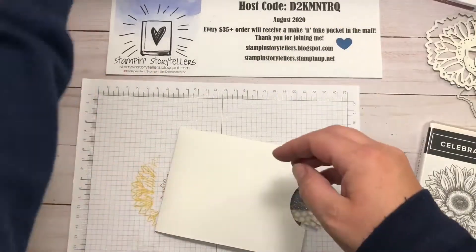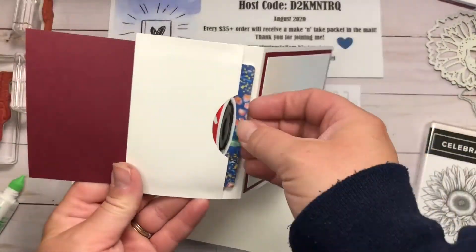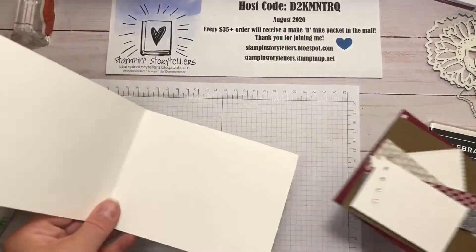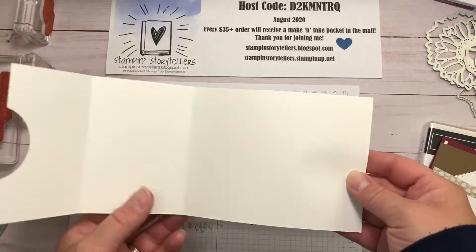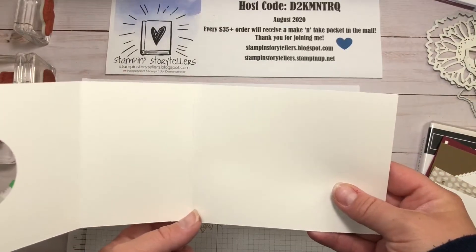Today we are making this fun fold gift card holder. You open it up and it will fit a standard size gift card. Let's get started with a white Whisper White card base — it's the standard size, 11 inches, scored at two and a half and five and a half.